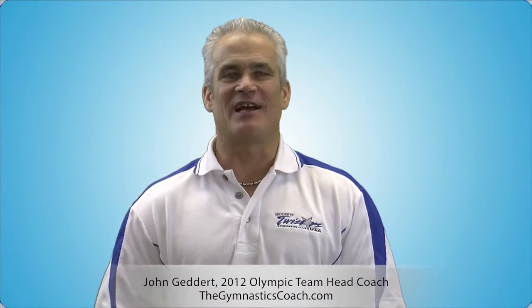Hi folks, welcome to this edition of Success Videos. My name is John Getter, 2012 Olympic team head coach and owner of Two Stars USA Gymnastics Club in Lansing, Michigan. This video will outline in detail the compulsory conditioning program that our program has used for the last 10 to 15 years.